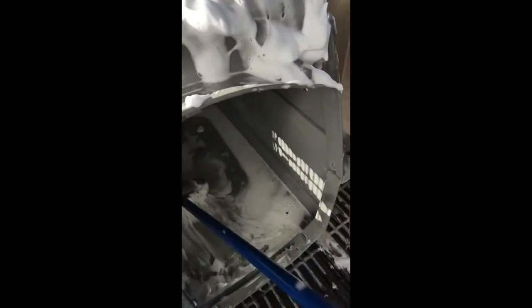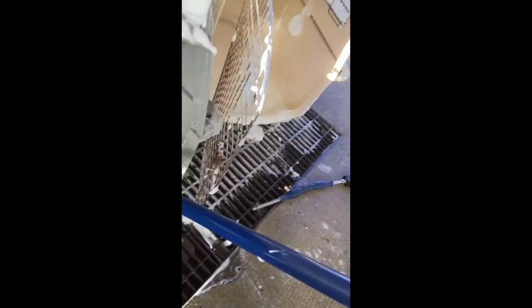I'll rinse off this brush — a little bleach in so I don't have anything nasty in here — just getting the crates a little bit cleaner.